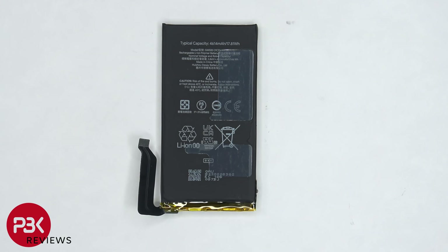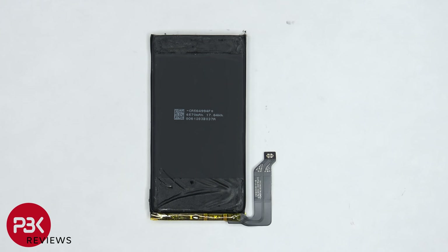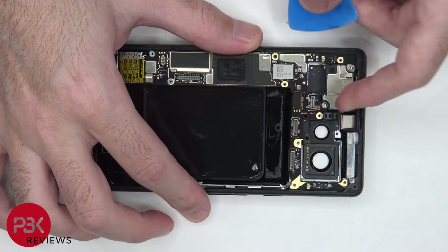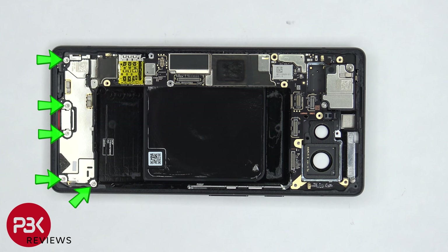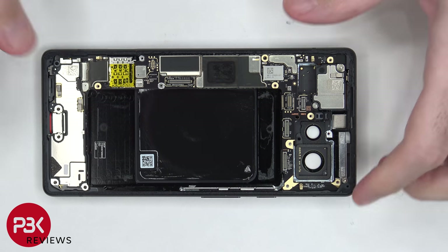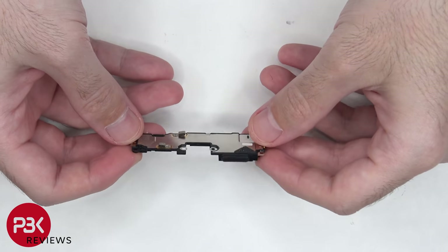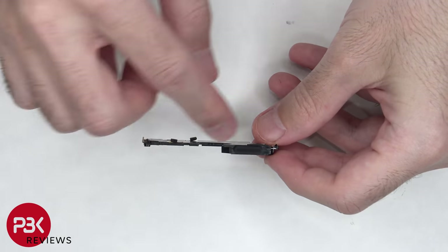Here's a better look at the battery. There's one more flex cable we need to disconnect. And then there are five T4 screws we need to remove on the bottom speaker assembly. Now the speaker assembly can be lifted up and removed. Here's a better look at that, and there's a mesh filter over the speaker opening.